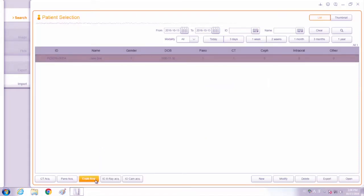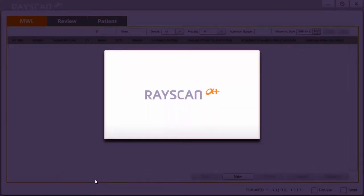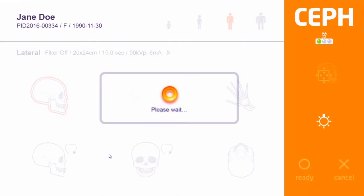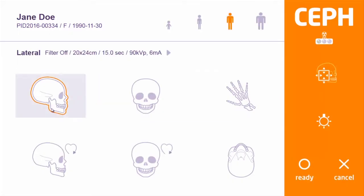Click the self-acquisition button. Verify patient information and click OK. The Ray scan will begin to rotate to the proper position. Click the lateral protocol.